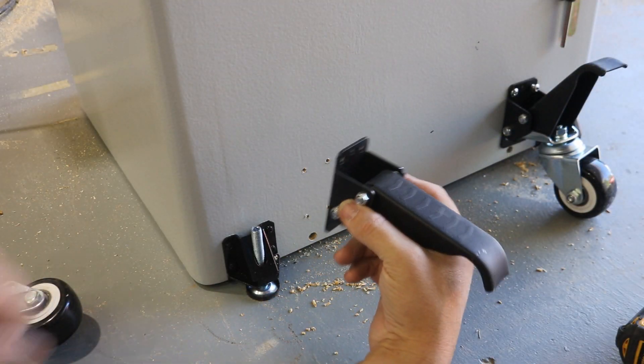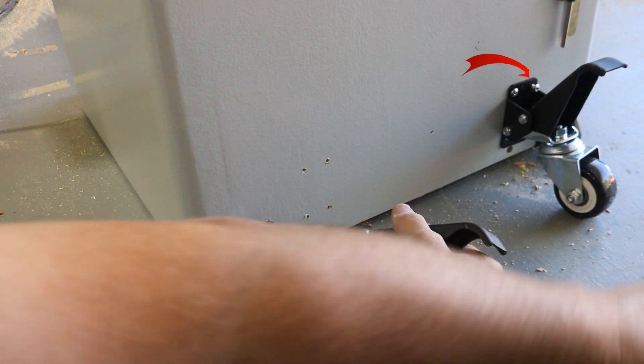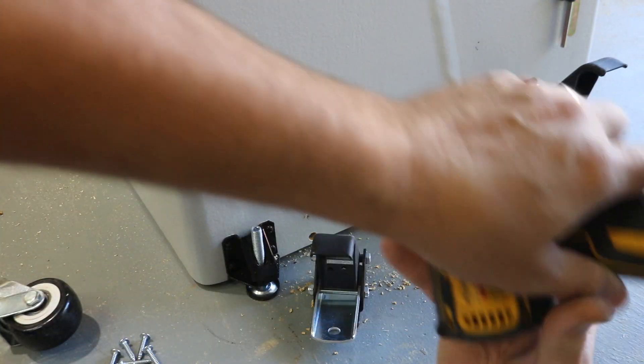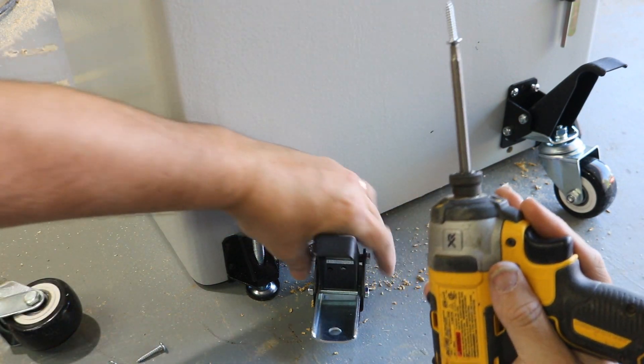Take the wheel off before you mount these. I'm learning the hard way because I stripped out a bolt over there. But hey, live and learn.